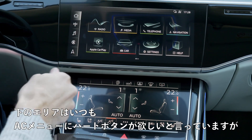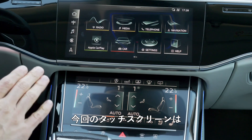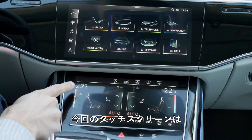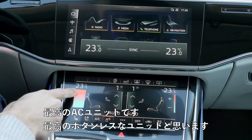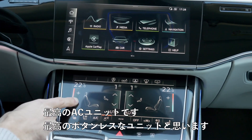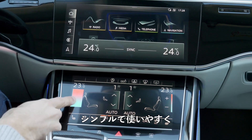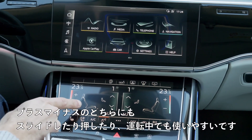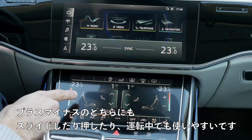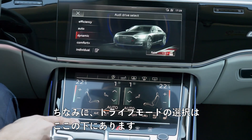For the lower area, I usually prefer hard buttons for the climate menu, and that's still true. However, for a touchscreen AC unit, this is the best button-less unit I know, because you can still straightforwardly reach it with sliding or plus/minus controls — still easy to use while driving. Audi Drive Select is below here.